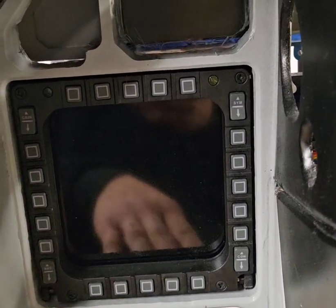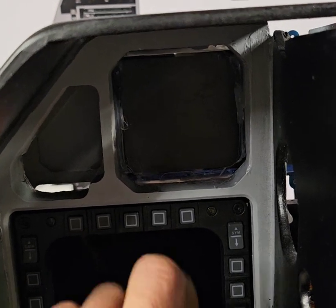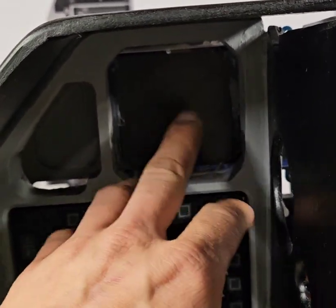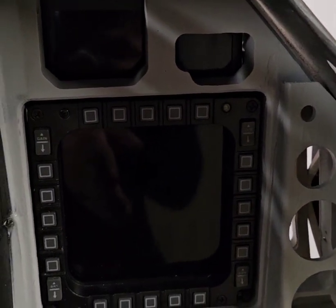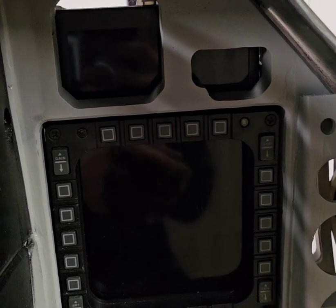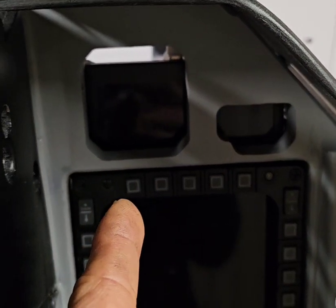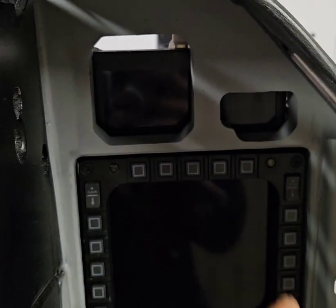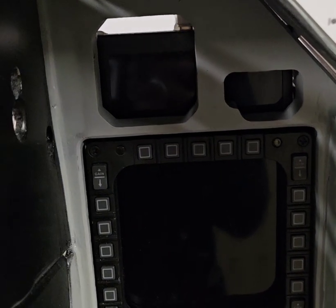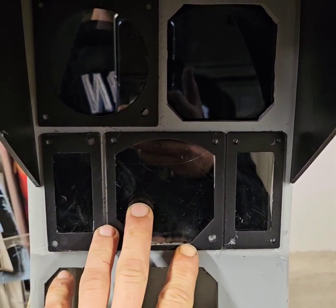We have the MFDs installed with their screens. There's a 5-inch display for the RWR in portrait orientation. I'm using the top of the 8-inch IPS high resolution screens I got — this one in particular is for the standby instrument and fuel flow counter.